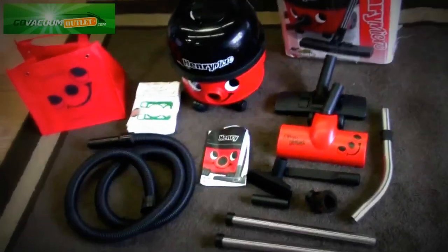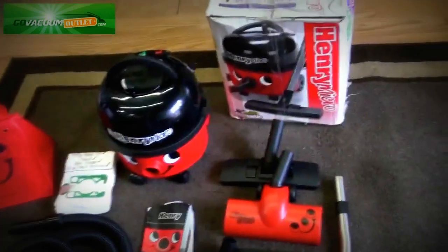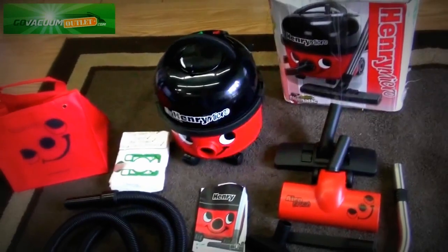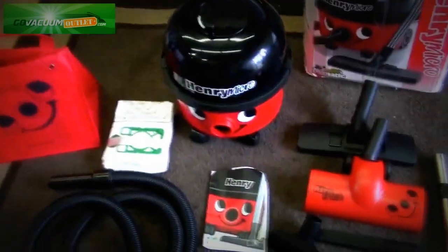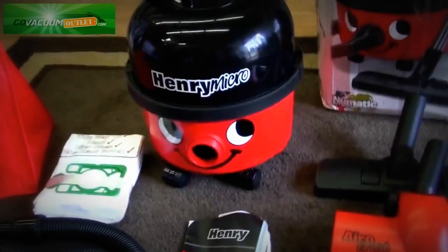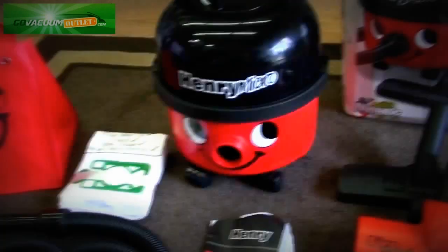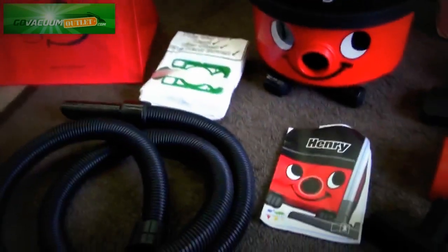Hi, this is Chris from the Go Vacuum Outlet showing you the used like-new listing we currently have for the Henry Micro. This is the HVR-200M pneumatic Henry Micro Vacuum Cleaner, and these are made in England. It's in great condition — it's been completely refurbished inside and out. All the original attachments, owner's manual, and the original box are included.